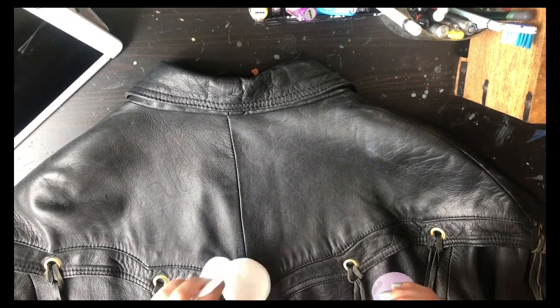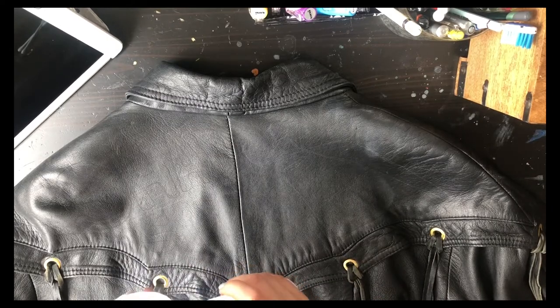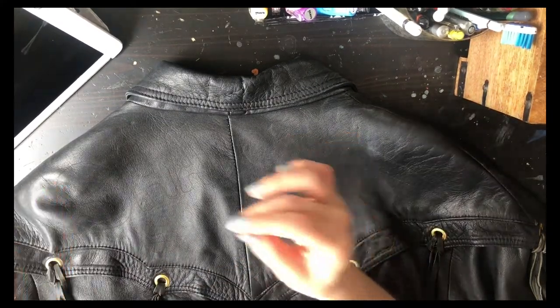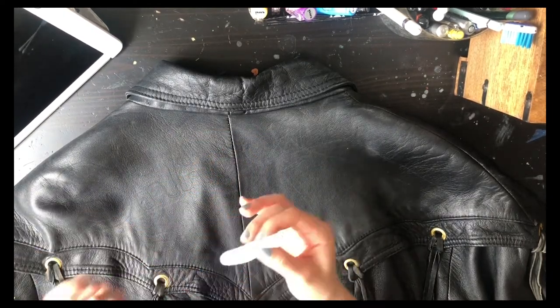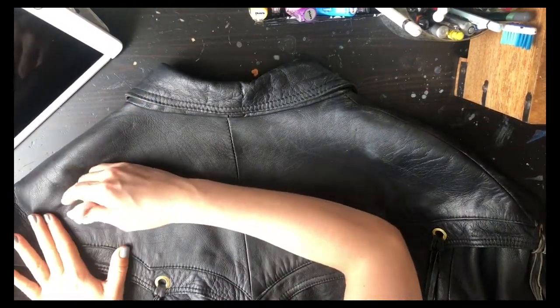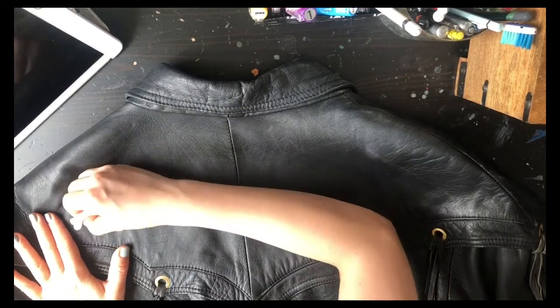When I first started painting on leather jackets, I didn't realize how little you need of the nail polish remover, because very quickly it would stain and get rid of the color of the leather. So I'm gonna show you — if I start wiping away inside the lines of my letters, you only need a little bit, and you can kind of see how it's coming off already.